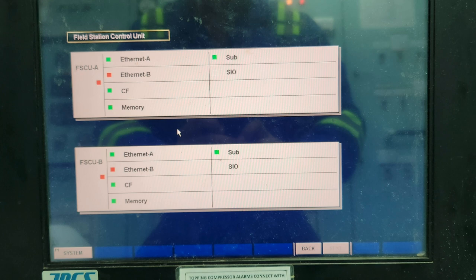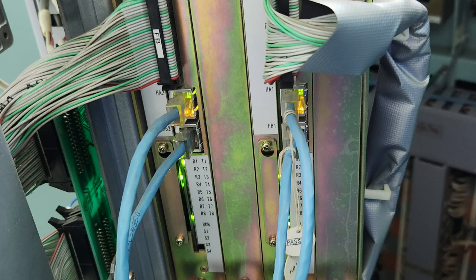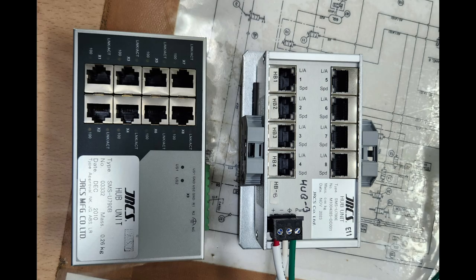We investigated on the field station side and found that Hub B was not showing any LED indication — HA1 was showing but HP1 was not showing any indication.